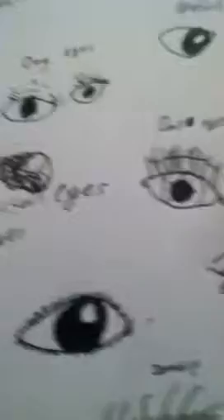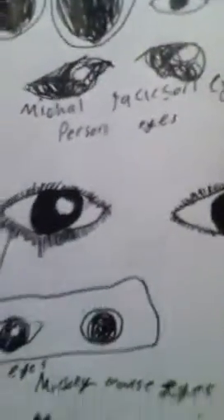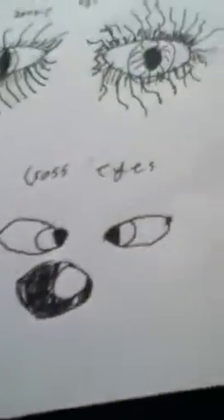First up is the Beanie Boo eyes. Then dog eyes. Bratzilla eyes. Then doll eyes. Michael Jackson eyes. Teenage Mutant Ninja Turtle eyes. Mickey Mouse eyes. Closed eyes. Pony eyes. Crossed eyes. Zombie eyes.